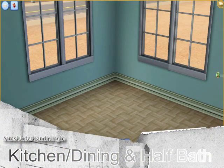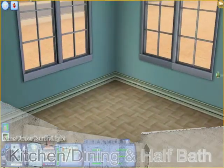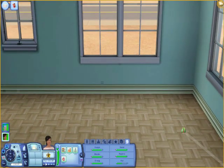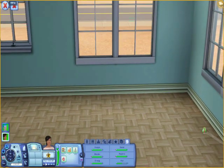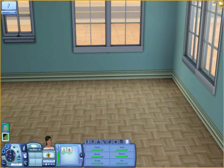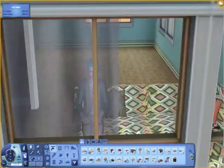Hey guys, you're watching Sims Under Candlelight. Here I'm going to be decorating the kitchen, dining, and half baths of Ariel and Riley's house. As you can see, I have already done the living room, so if you want to watch the living room, please check the links below in the description. I'll have the description for the entire living room.